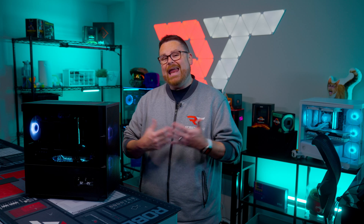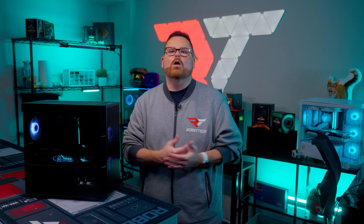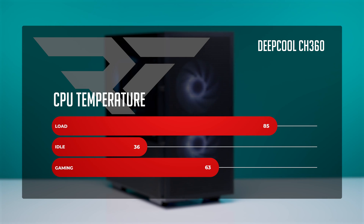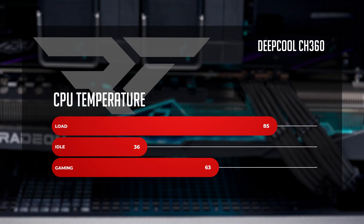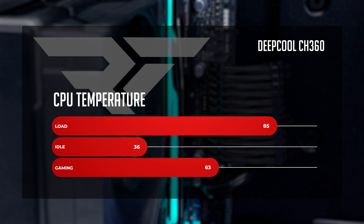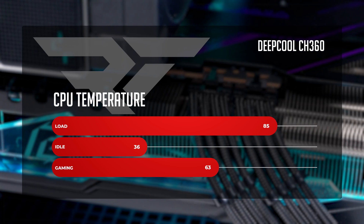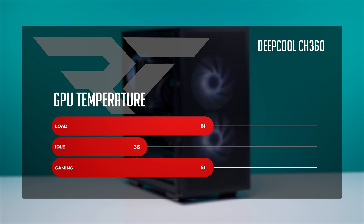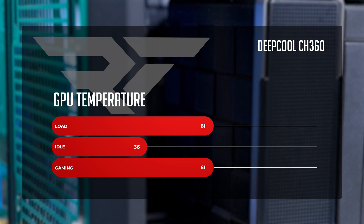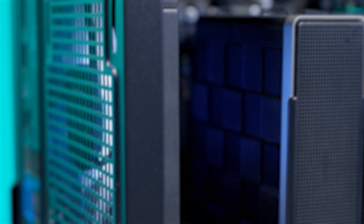But how did this build perform thermally and in games? Beginning with CPU temperatures — at idle with the AK620 Zero Dark, we saw a nice low 36 degrees Celsius. When jumping up to gaming, we saw a moderate 63 degrees Celsius. Under full load, reaching a Cinebench R23 score of 14,520, we saw a very healthy 85 degrees, leaving plenty of headroom for workstation-level tasks. For GPU, it's an even better story. At idle, a reasonable 36 degrees Celsius, and for both gaming and workload, we saw a moderate 61 degrees on our ASRock RX 7800 XT PG. Thermally, no issues at all.